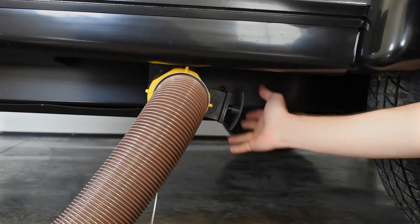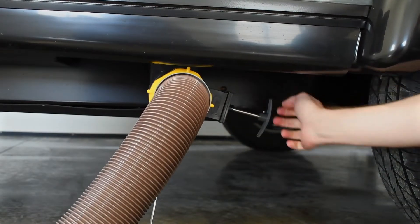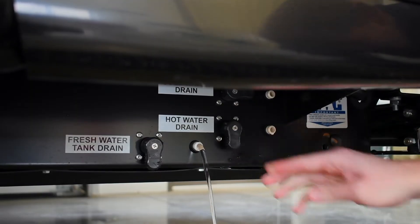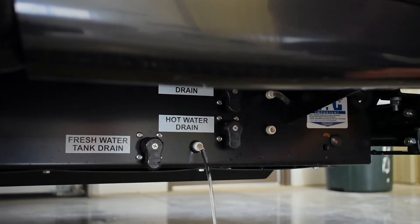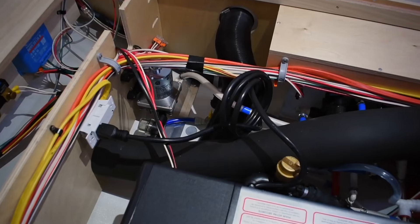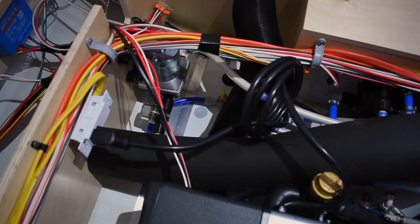Next, drain your tanks and water lines of any remaining water. This includes your gray tank, fresh water tank, hot water low point drain, and cold water low point drain. You will also want to open your Aldi yellow safety drain, which is located under the permanent twin bed.